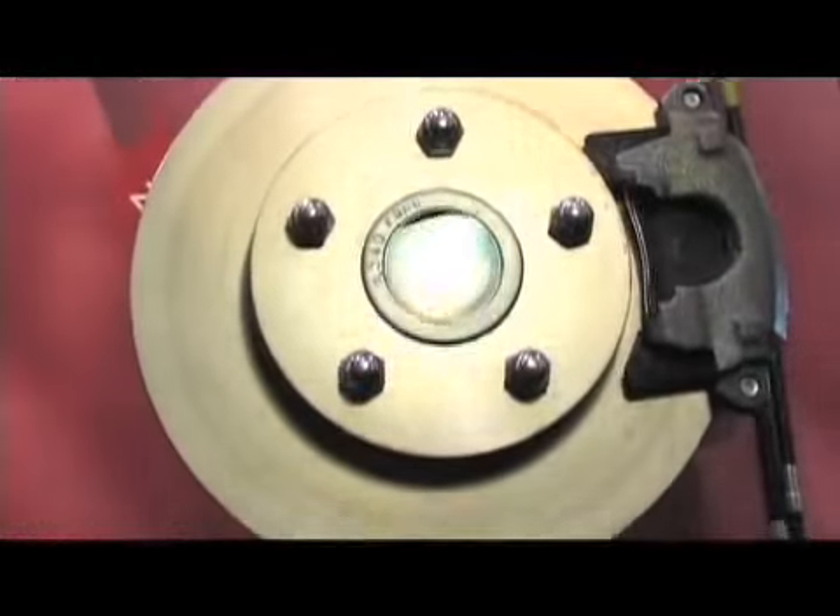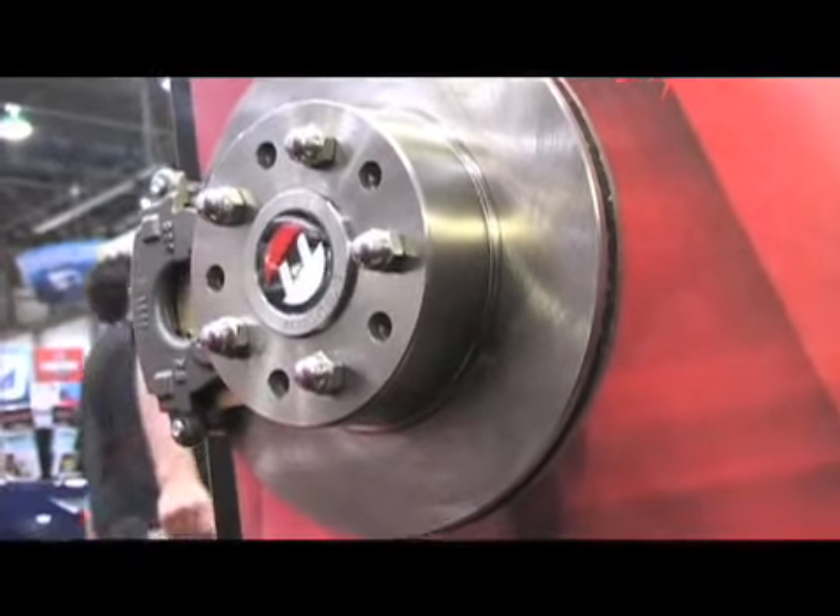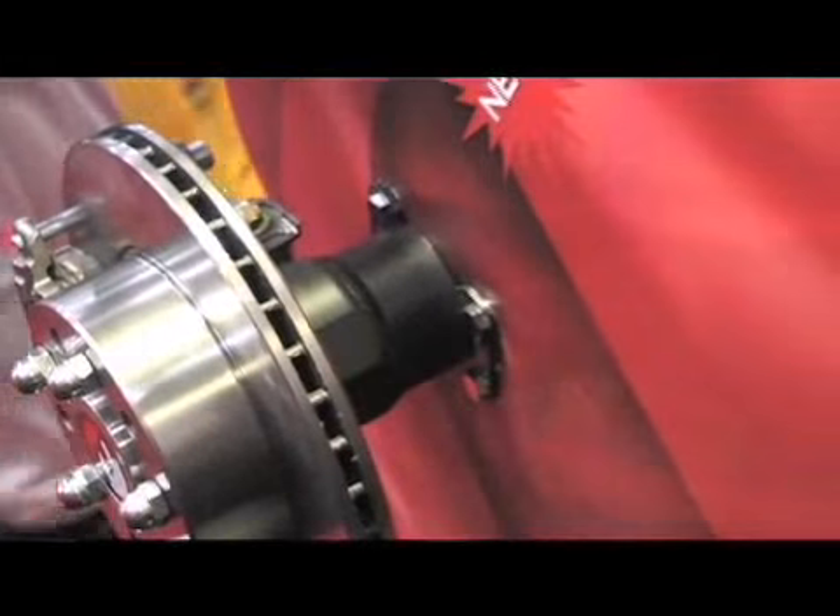That's correct. We offer it two ways: with a parking brake and without. Without a parking brake is a little bit more expensive, but it's still in the ballpark of a brand-new drum brake application.